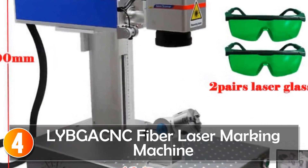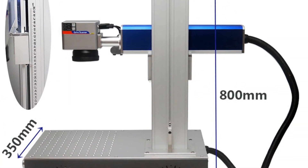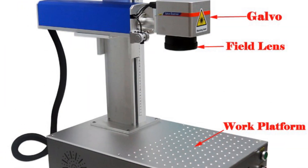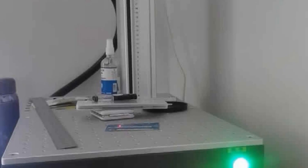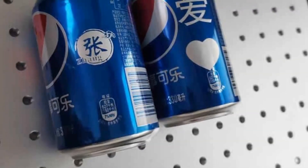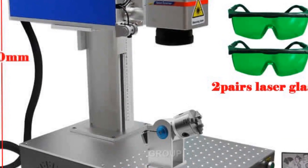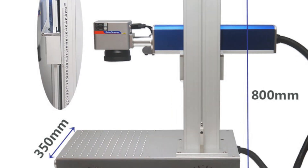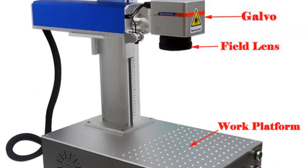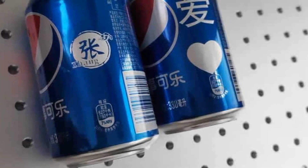At number 4, the LeadGant Fiber Laser Marking Machine — a versatile and efficient solution for marking on various materials. With power options of 20W, 30W, 40W, and 50W, and different working areas available, this machine caters to diverse marking needs. The ESCAD control software simplifies operation and provides flexibility for custom designs, while the air cooling system enhances performance and reduces energy consumption.